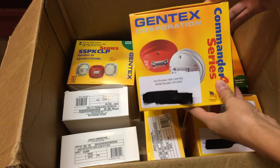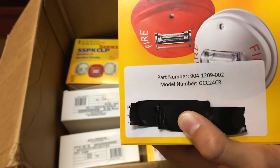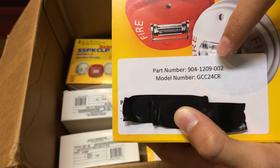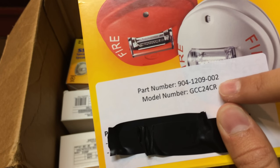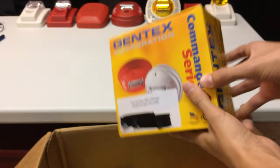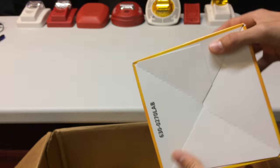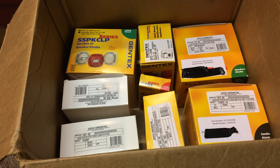We're starting with the Gentex Corporation Commander 4 Series alarm. The part number is 904-1209-002 and the model number is GCC 24CR — the CR at the end stands for ceiling. A fun fact about Gentex boxes is that almost every one of them is yellow, because Gentex sells through ADI and ADI's color is yellow, so their products are easy to identify.